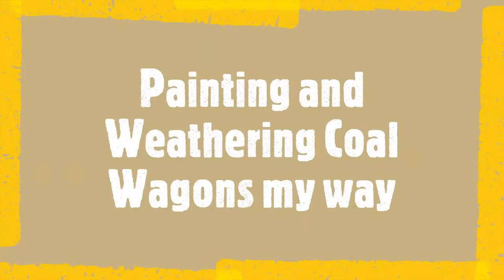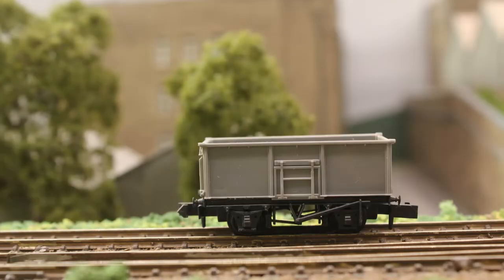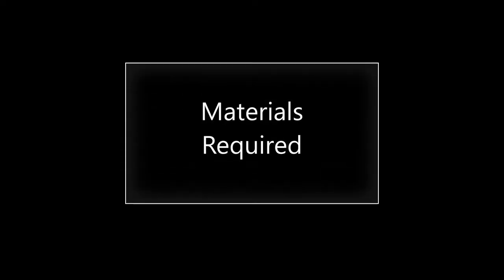This short video is to show how I paint my coal wagons to look like this. I am utilising a Pico Coal Wagon Kit.